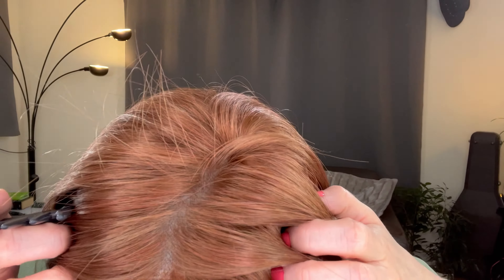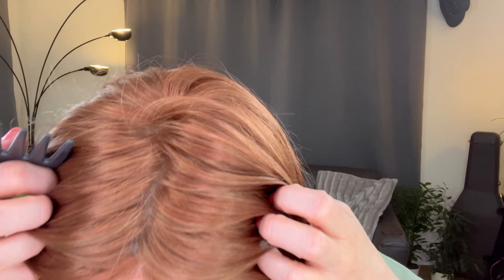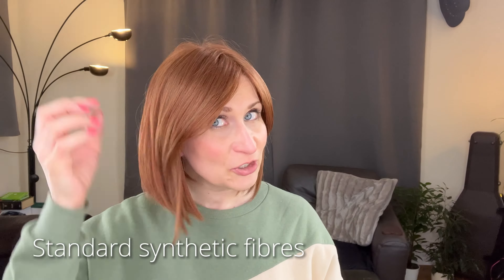Let me run through the measurements quickly. The bang measures five and a half inches. From the top it measures between five and a half and nine and a half inches. The sides measure seven inches, the nape measures three and a quarter inches, and from the back it's between three and a half and nine and a half inches. Because this is a lace front style, you can also train those bangs to come away from your face slightly — a big bonus to have bangs and a lace front.